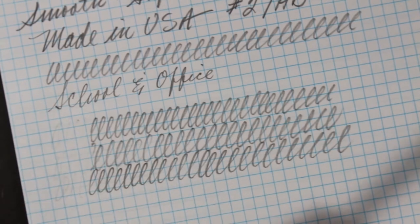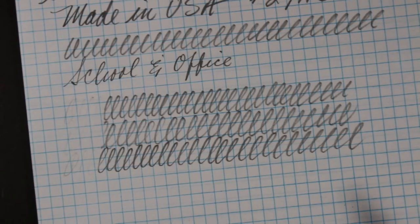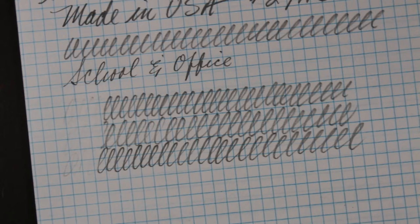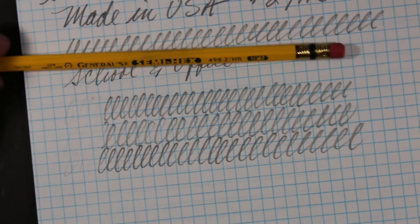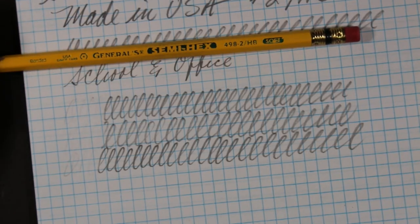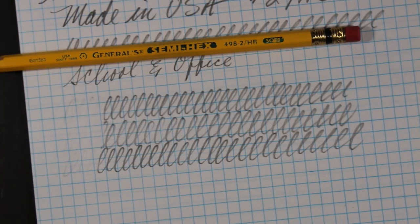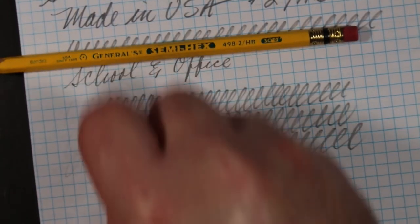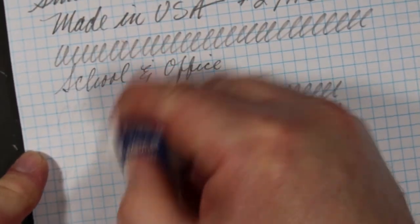The attached eraser is not terrible — better than average, not a total erase job, but in terms of attached erasers it's pretty decent. I found that General's pencils have pretty decent erasers, unlike a lot of other pencil manufacturers where frankly the erasers are not good at all, and in some cases they make more of a mess than they clean up.